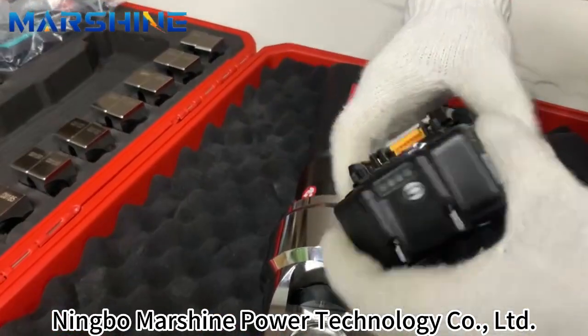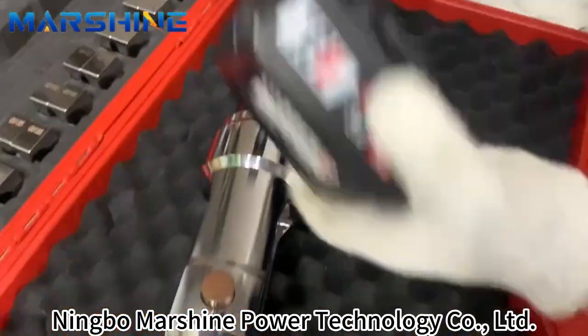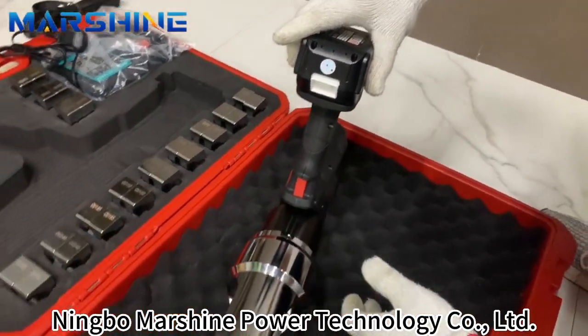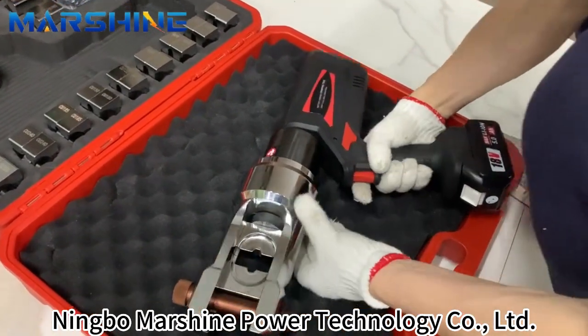Now we install the battery, just here, this way. Finish the door. Now we just install here.